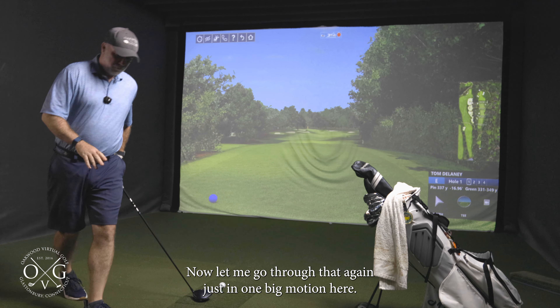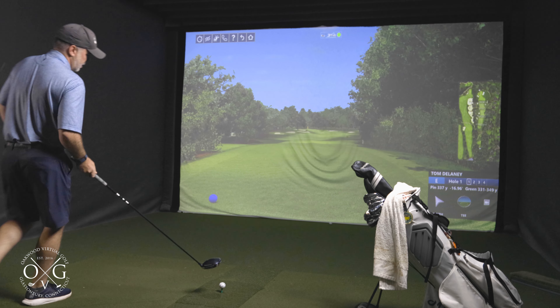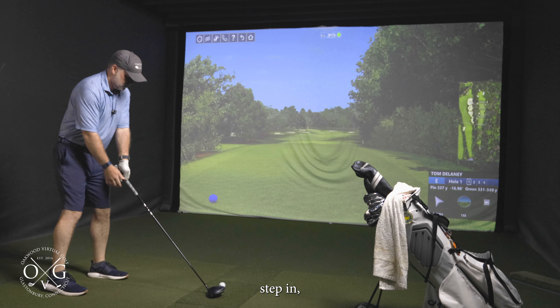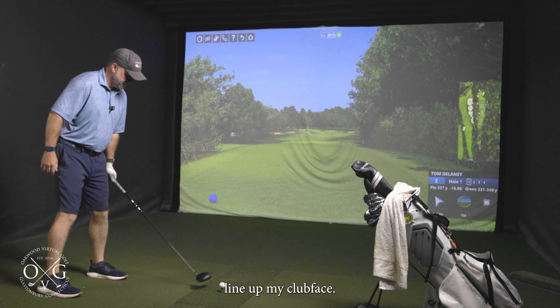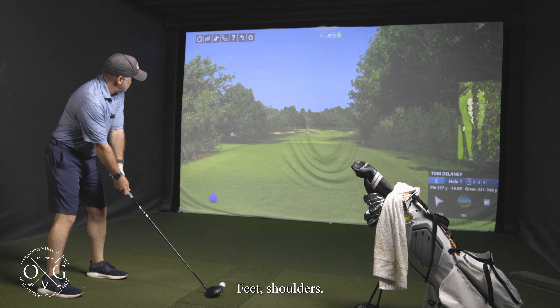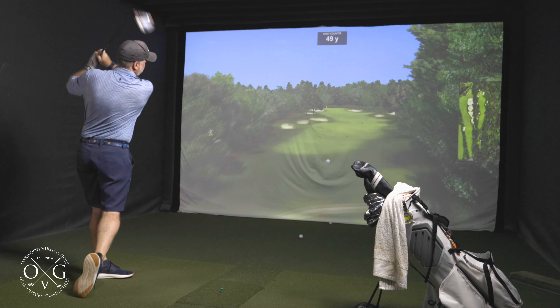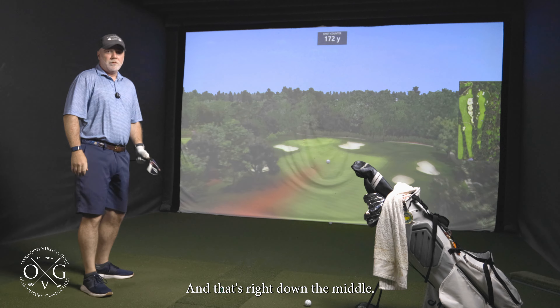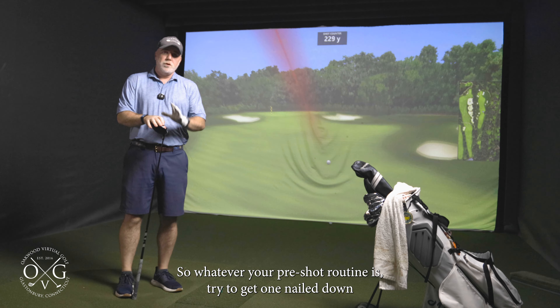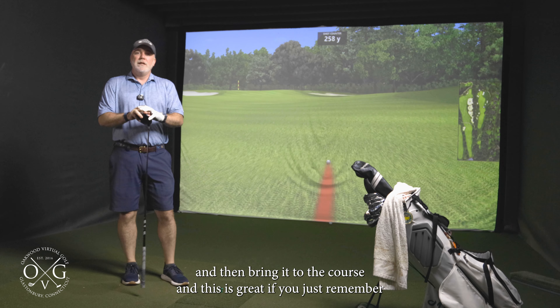Let me go through that again in one big motion: check my alignment, step in, line up my clubface, feet, shoulders, check, and swing. Right down the middle.